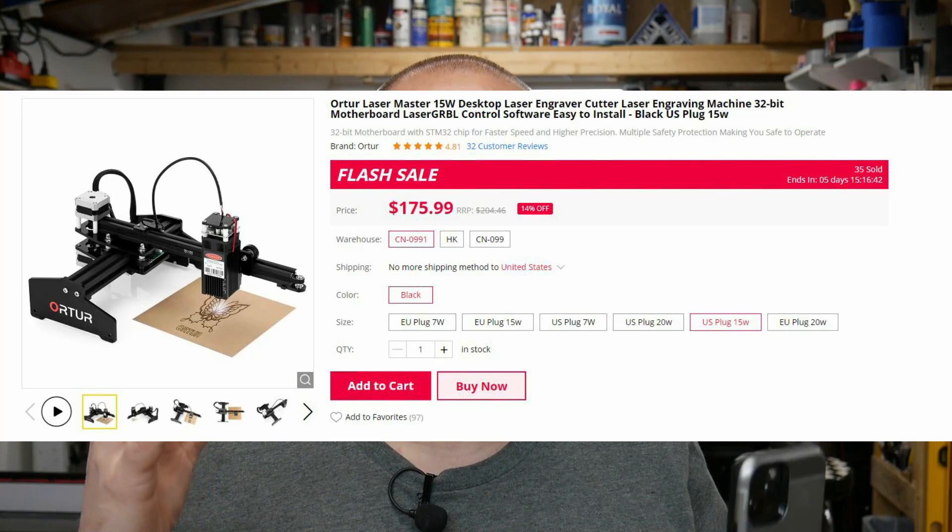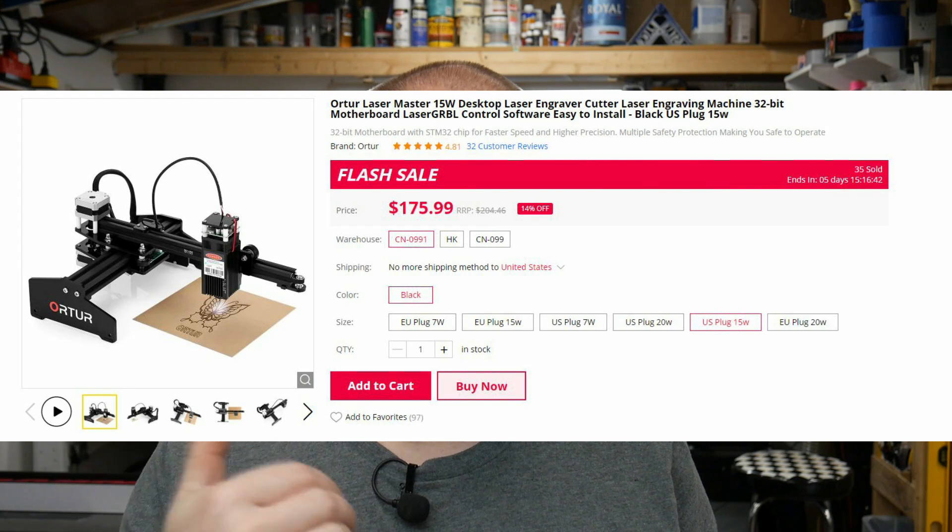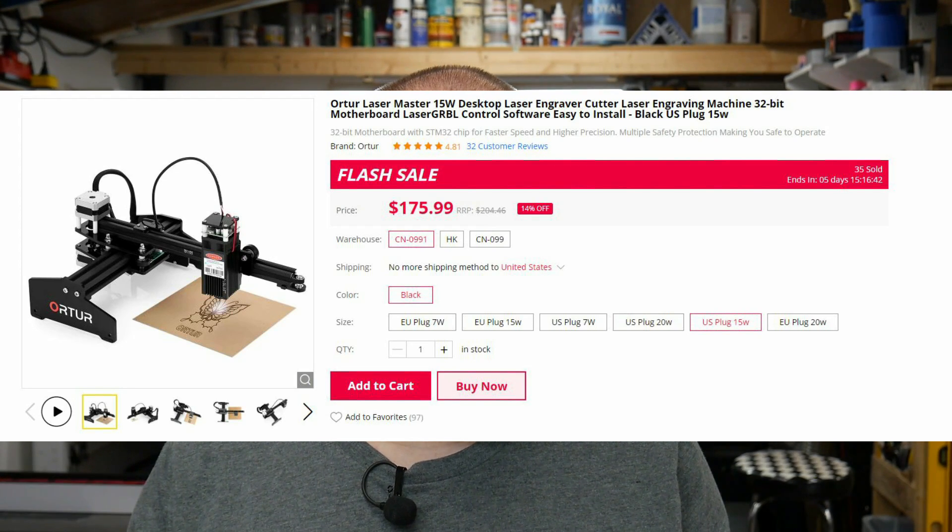Hey guys, it's Ben. I need to preface this video because I shot it all and then I got some information from the manufacturer that was different than what I thought. This video is about a 15 watt ORTUR laser and they market it as 15 watt, especially on Amazon and Banggood. However, it is not a 15 watt laser. The 15 watt is the electrical power, and the luminous power — which is actually what the laser is cutting at — is about 4.5 watts. So that is some misinformation and I need to clear that up.